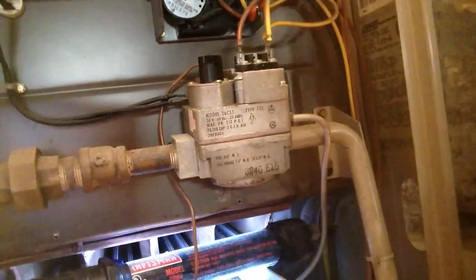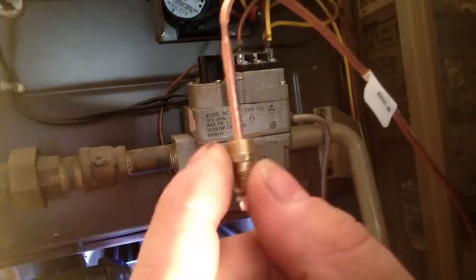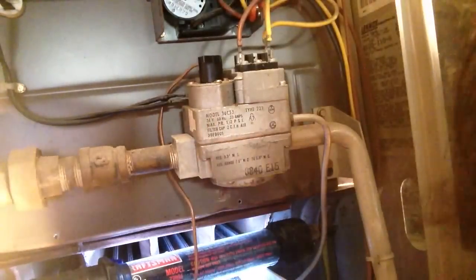Next thing we're going to do is, in the gas valve, there's a nut on there and we need to loosen that up. I know it's going to be hard to see, and you probably can't see, but I'm just going to loosen this up a little bit.